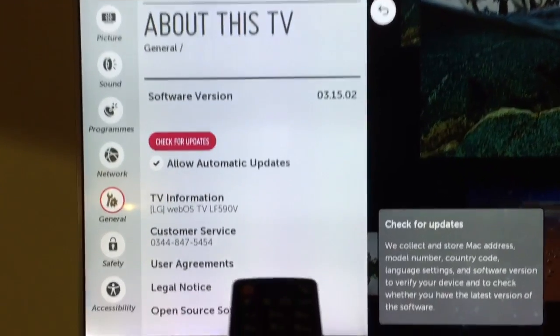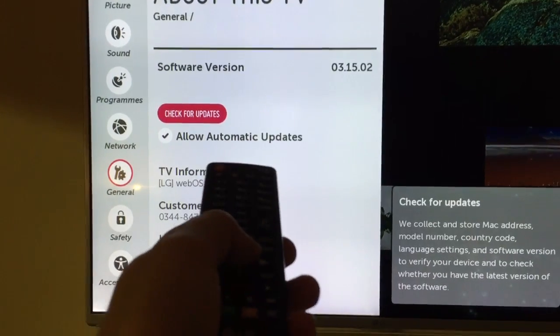Then go all the way down to the bottom to 'About This TV' — and there it is. You can check for updates. It's got automatic updates as well, but I'm going to check manually.